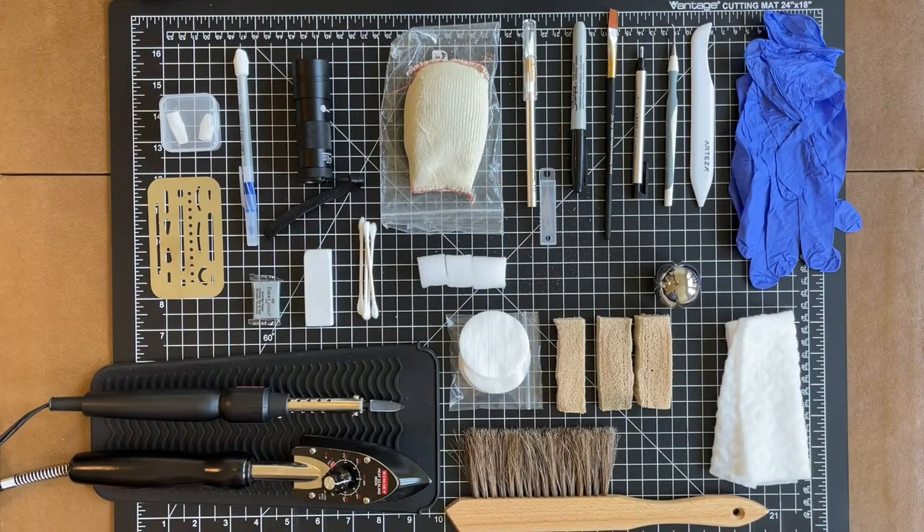Hey everyone, today I wanted to do a quick impromptu video on all of the tools of the trade. I pretty much laid everything out here that I use in my cleaning process — some that I've moved away from over time and others that are my go-to staples when I'm doing the cleaning and pressing process. I figured I'd throw them all out here and talk about each one and their uses and applications, or why I don't particularly use them anymore.